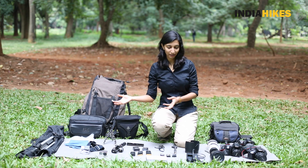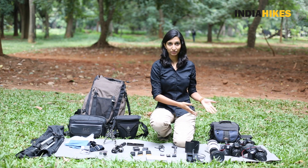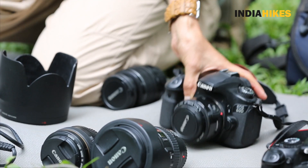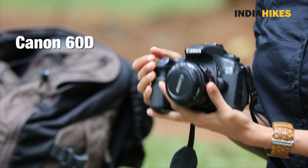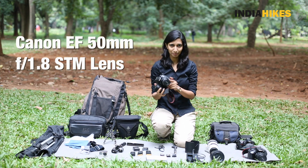I'm off on a trek, so I'm going to pick my gear and pack my bag so you can take a look. I'm going to take this Canon 60D — it's a light camera and it has a 50mm prime lens on it right now.